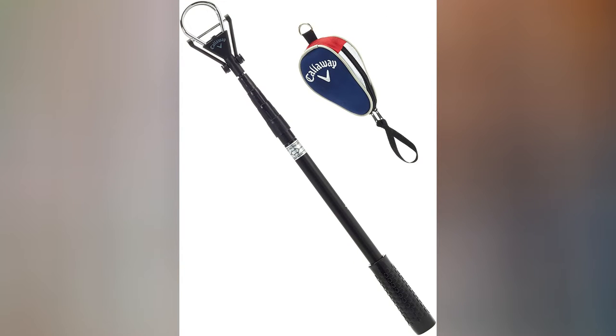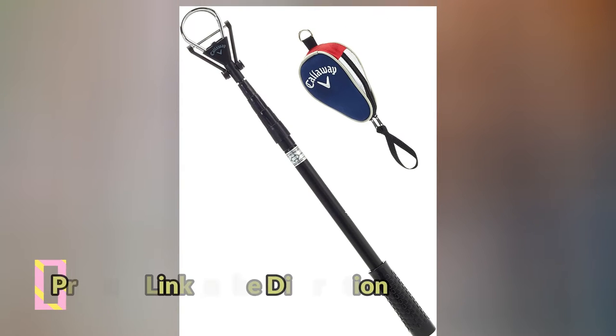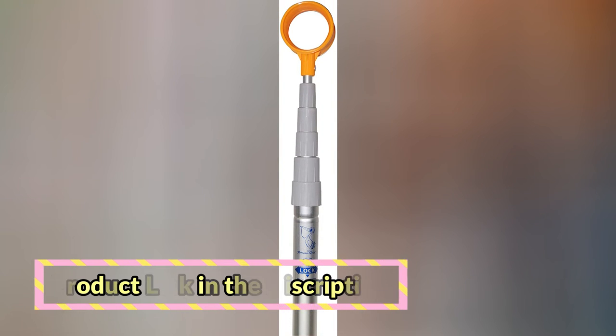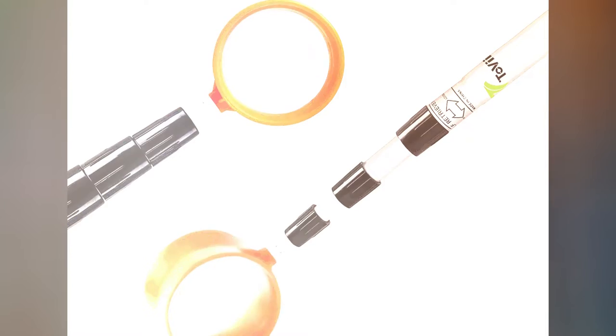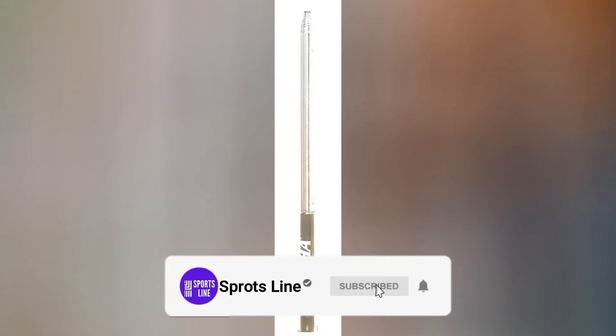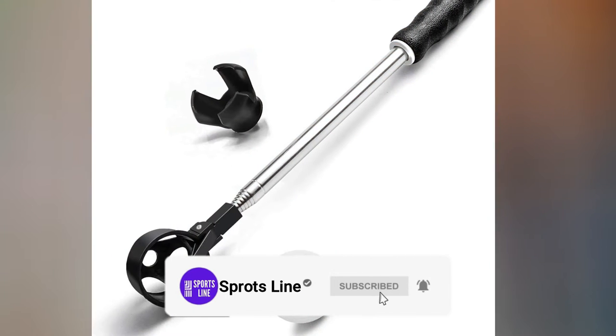Best golf ball retriever for putter? Are you looking for golf ball retrievers from different brands on the market? We've selected our best golf ball retrievers after extensive research and designed a buying guide to help you pick the best option. Before starting this video, please subscribe to our channel and press the bell icon for more updates.